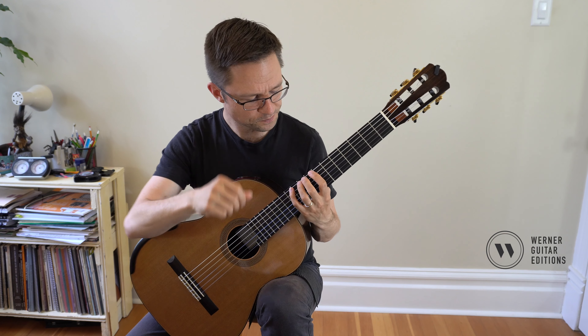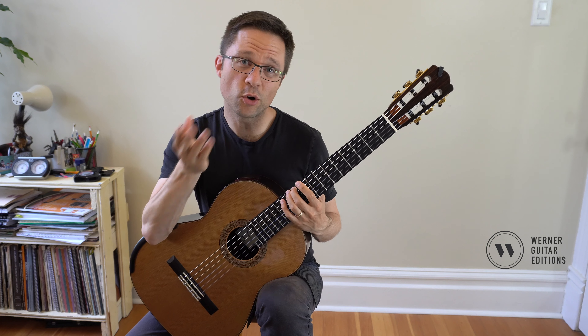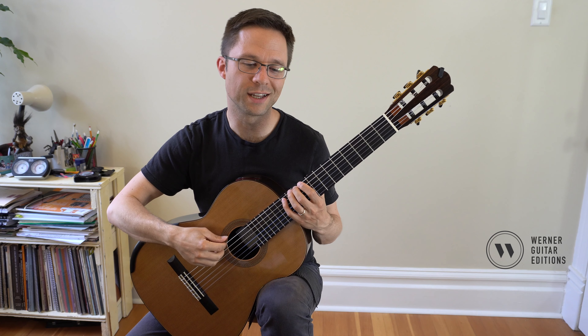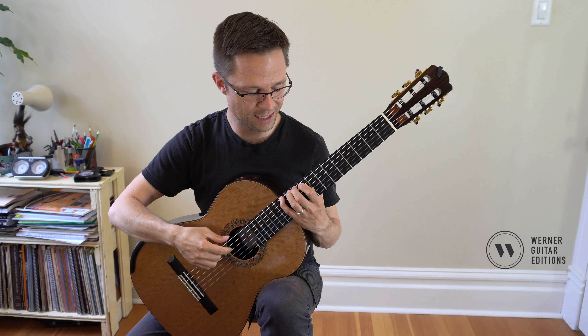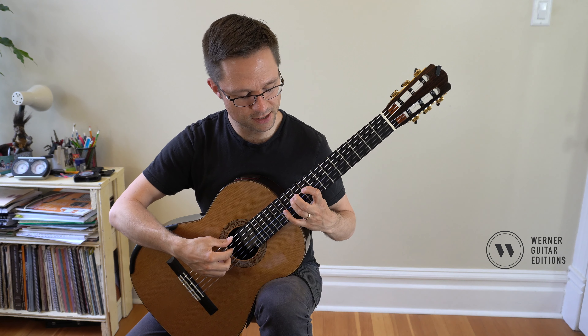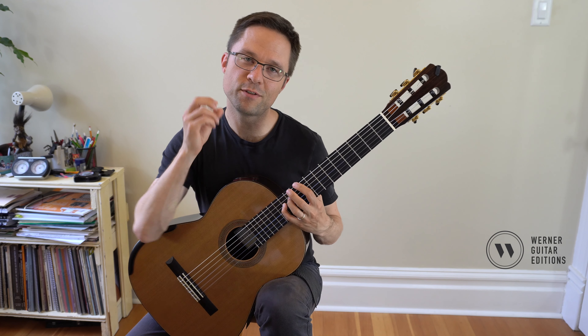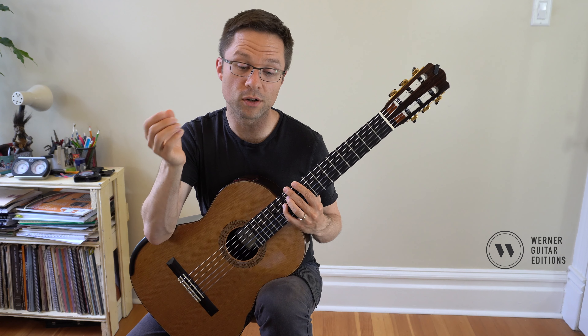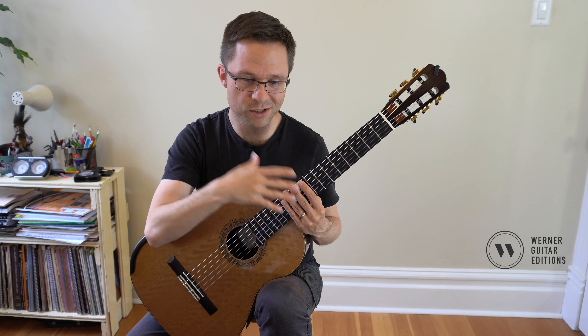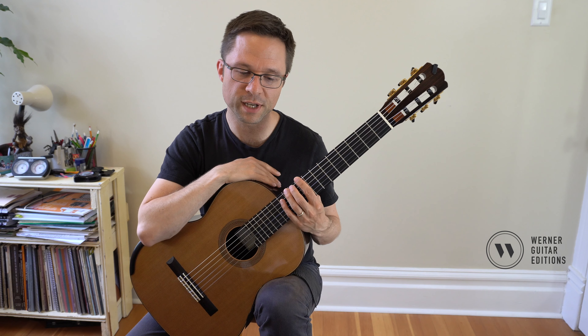Remember to say the note names out loud when you play so you're actually learning what the notes are — like D, E, F sharp, G, A, B, C sharp, D. If you say the names of the notes out loud, you'll be gaining awareness of fingerboard knowledge and also of the key signature on the guitar. So make sure you do that.